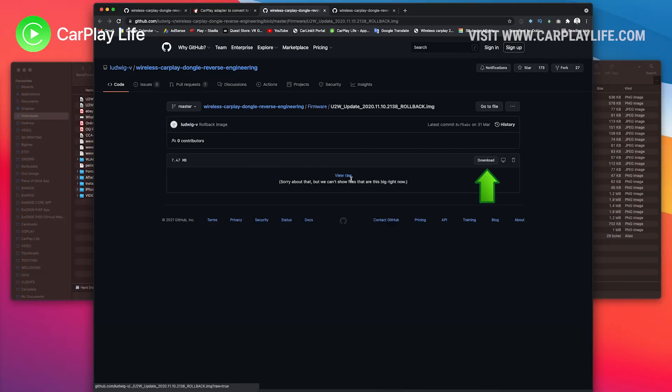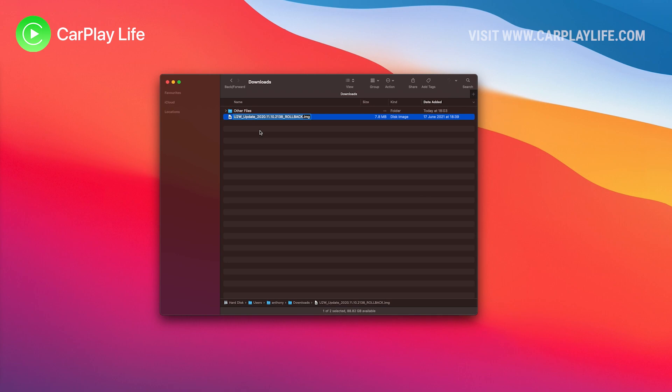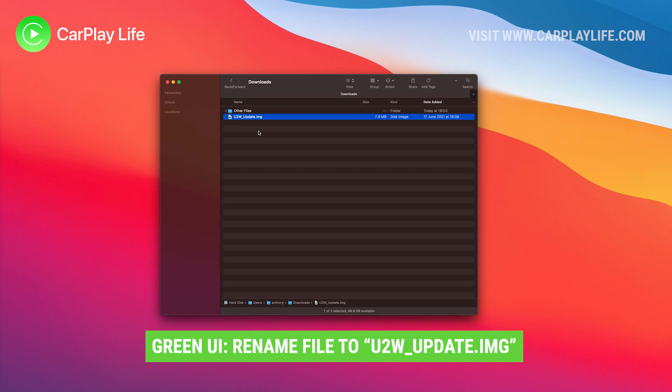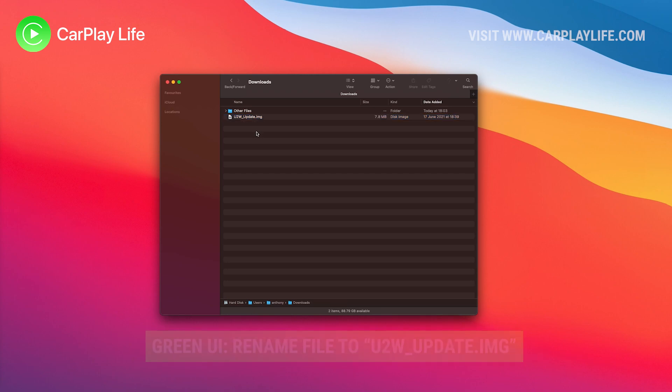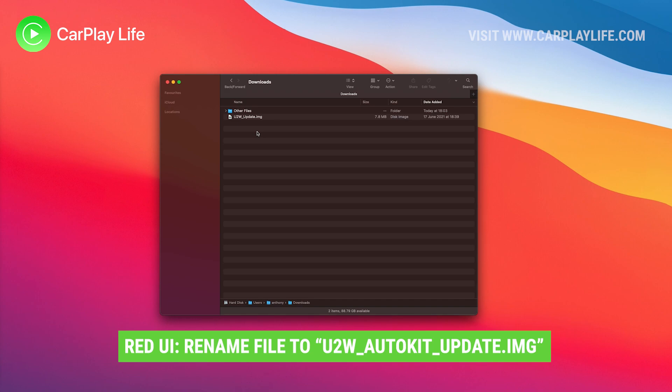There is a download button alongside each of these, or a view raw link on this page, that you can select to start the download. With the file downloaded, head to your browser's download folder and locate the .img file. Rename that file to either U2W_update.img for the green UI dongles, or U2W_auto_kit_update.img for the red UI dongles. I'll put all these names in the description below.